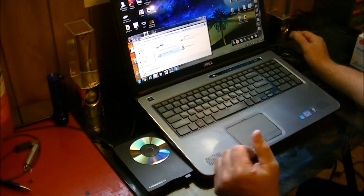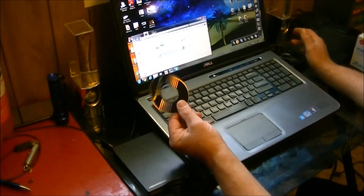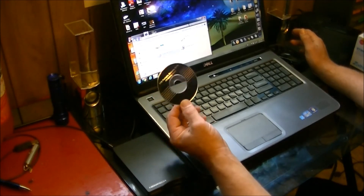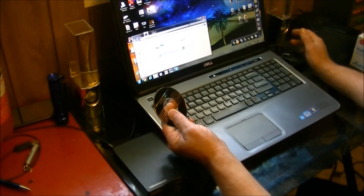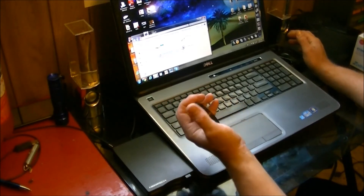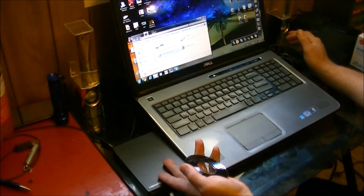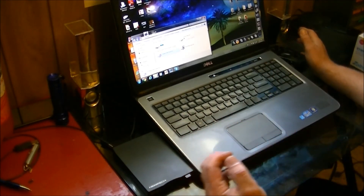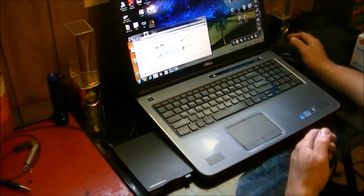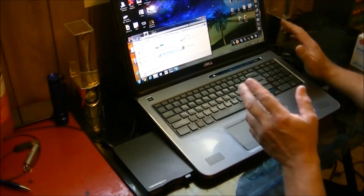This CD does have some Windows 98 file stuff on it, so you may need to install it if you're running Windows XP or Windows 98. But on Windows 7 — and more than likely Windows 8 — it's going to automatically find and load the drivers. I haven't tried this on Windows 8 yet, but on Windows 7 it's working fine.